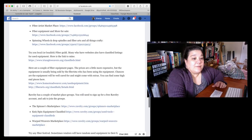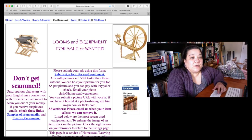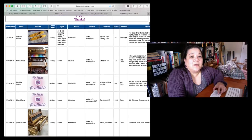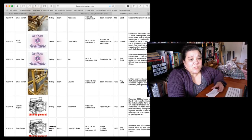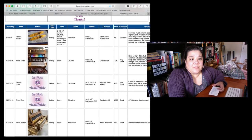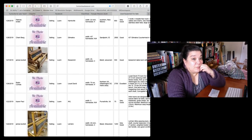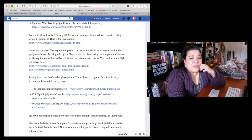Another one of my favorite places — and there's a link in that document — is a used equipment listing page. It's got a ton of looms, spinning wheels, and all kinds of stuff for sale. These will be a little pricier since the sellers are generally fiber people, but you can find some pretty rare or large looms there. There are a couple of other listing pages like this that I've put in the links.